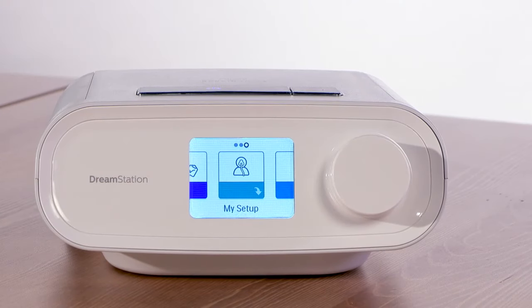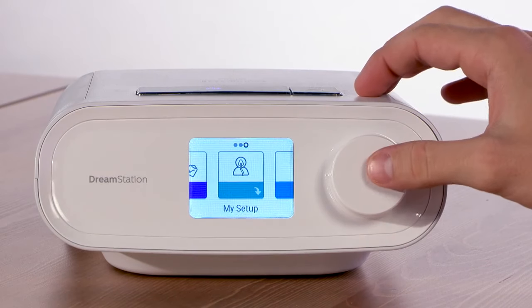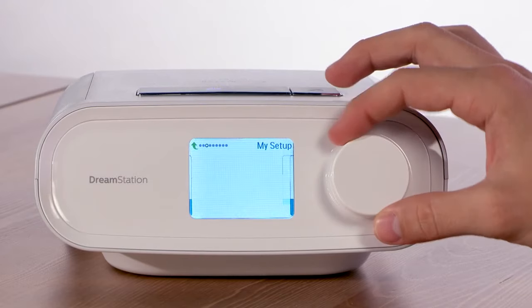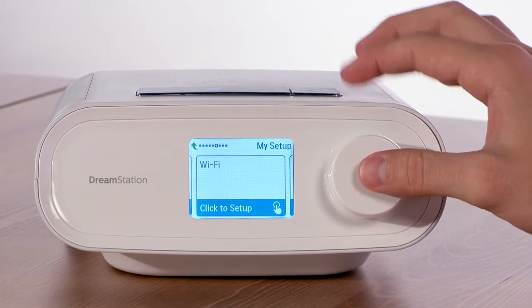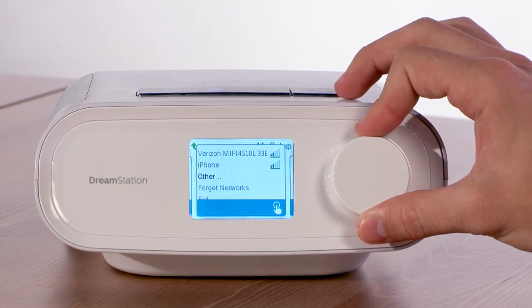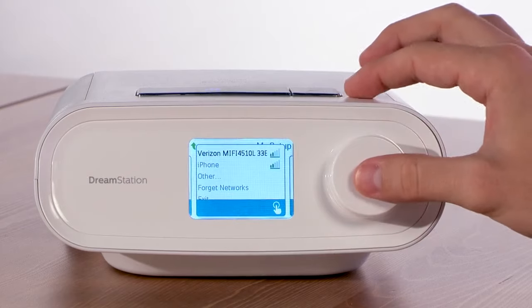Now connect your Wi-Fi accessory modem to your wireless network. First, go to the My Setup menu and press the control dial. Scroll to the Wi-Fi screen and press the control dial to display the available networks. Scroll to highlight the desired network and press the control dial to select it.